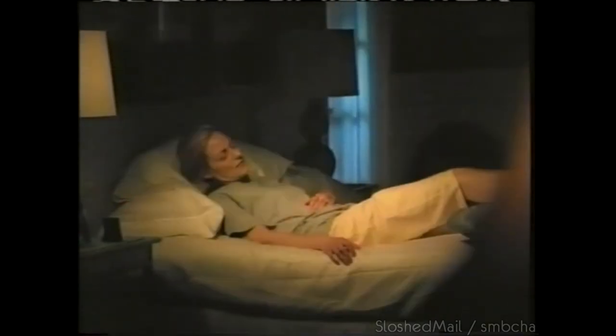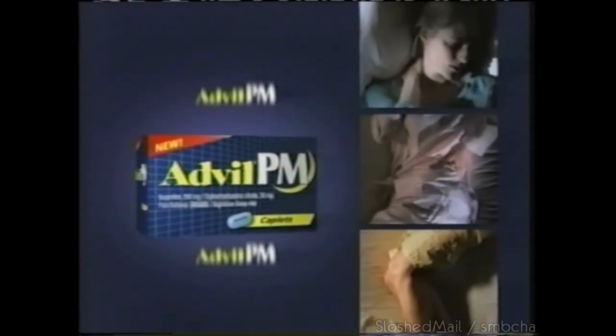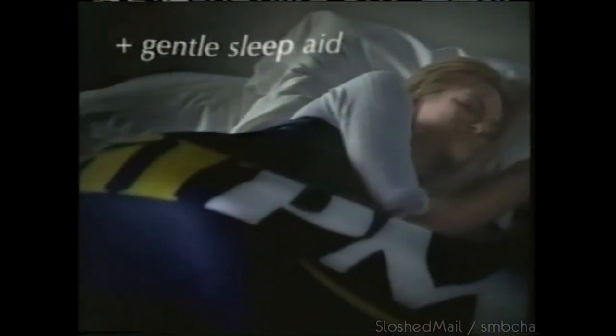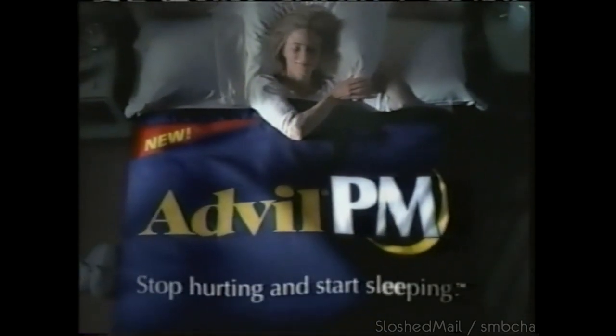There are so many aches and pains that keep you from getting a full night's sleep. But starting tonight, there's a new PM that has them covered. Introducing new Advil PM — the first and only PM with Advil. Get multi-pain relieving power plus a non-habit forming sleep aid to gently ease you to sleep. Nothing's proven better on tough nighttime pain. When aches and pains keep you up, there's new Advil PM — stop hurting and start sleeping.